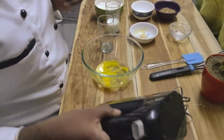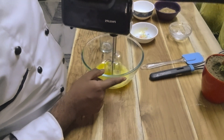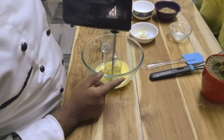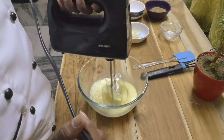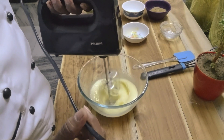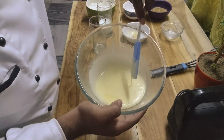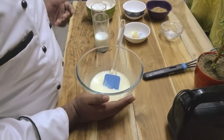Now we will whip them together. First we will beat at a slow speed, then we will increase the speed. We need to whip until it's frothy. We have whipped until it is nice and frothy — see the consistency, it's a dripping consistency.